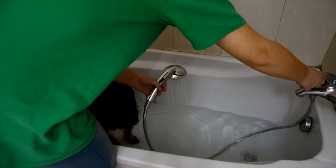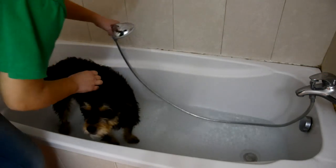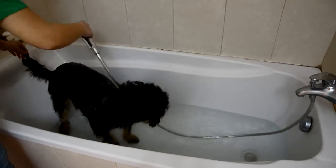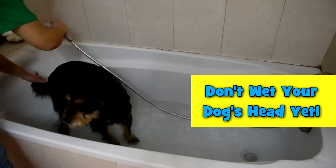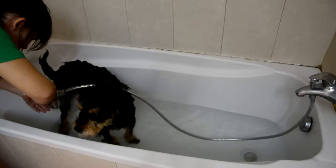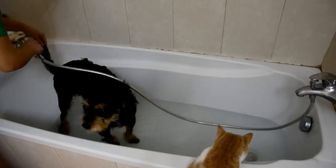With the shower head on its most gentle setting, and using warm or cool water, start getting your dog's body wet. Make sure that you soak their back, their bottom, belly, legs, and their neck, but don't get their head wet just yet. Most dogs feel pretty uncomfortable when their face and ears are wet, so leave this until the very end.